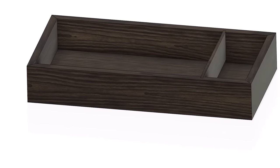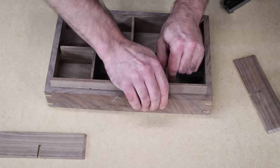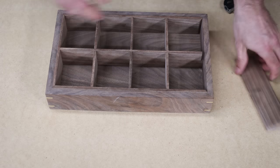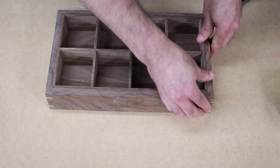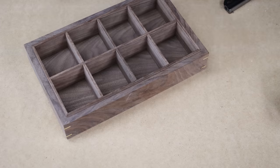I like to think about the functionality first. Is this box going to serve a particular function — as in, does it need to hold a particular item? If it does, then you have to make sure that box is plenty big for that item. And it also includes if there's going to be a lid. If you're going to have a lid, is your item going to sit up higher so the lid can close down on top of it? What are the dimensions of the lid? These are some of the things you've got to come up with.